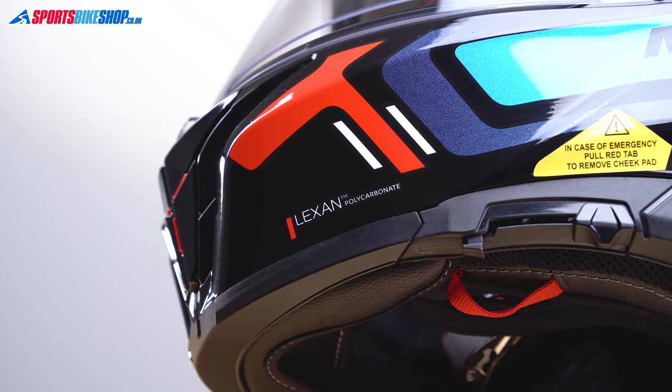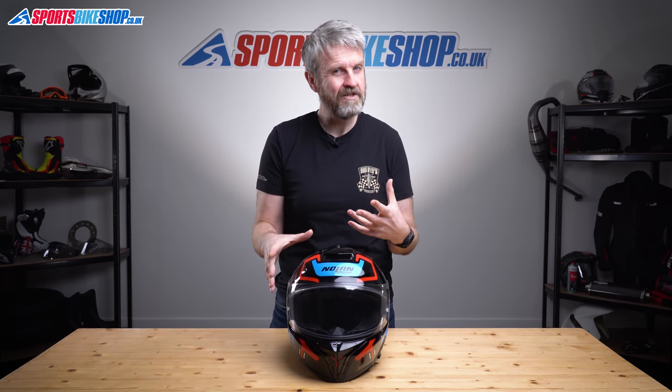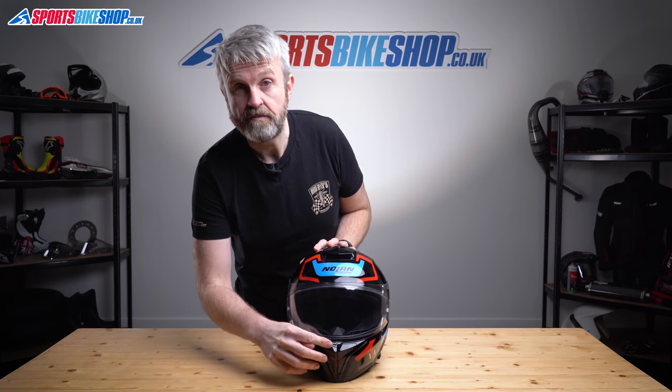The shell is made from Lexan, which is a high-grade polycarbonate that Nolan have been using to make their helmet shells since they were first founded 50 years ago. This isn't what I'd call a lightweight helmet, but nor would I call it a heavyweight. This size medium weighs in at 1,597 grams — only 12 grams heavier than the N87 Plus, which shows that meeting the tougher new safety standard doesn't have to mean substantially heavier helmets.